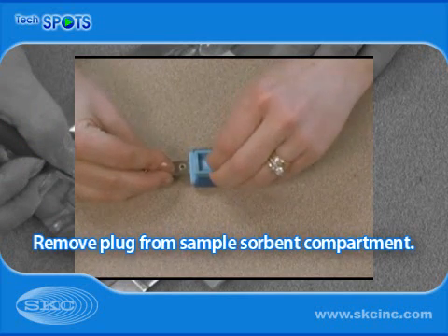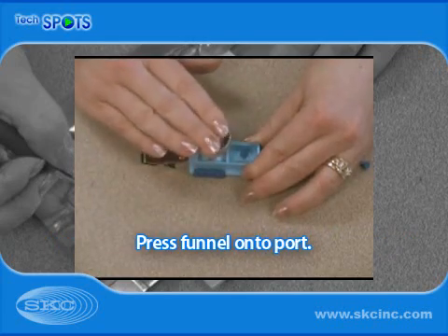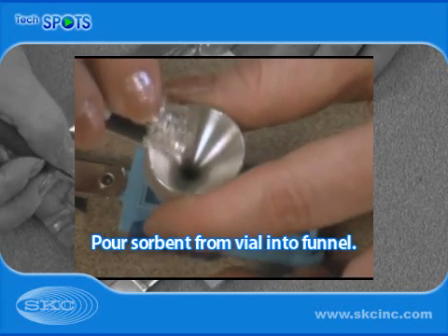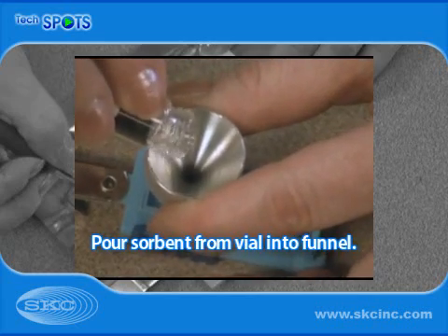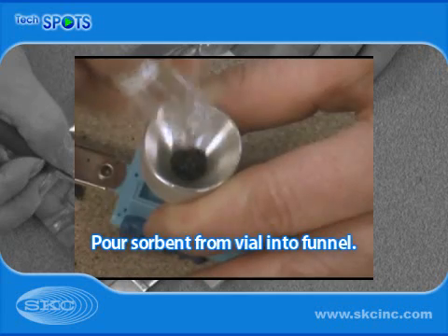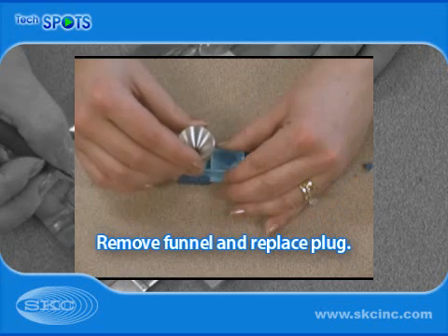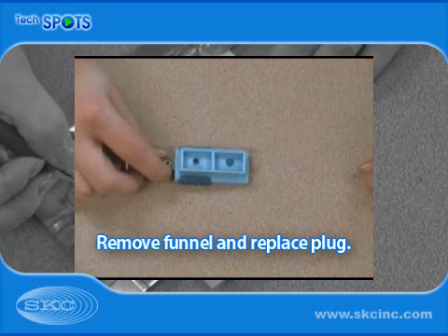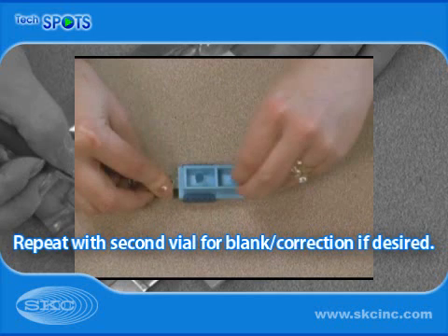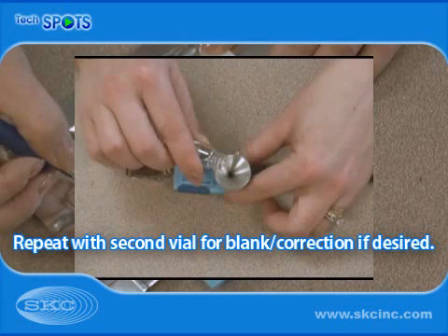If utilizing a user-filled Ultra-3, remove the plug from the sample sorbent compartment. Align the funnel over the port and press down firmly. Slowly pour small amounts of sorbent into the funnel, tapping as you go to facilitate filling. When all sorbent has been transferred to the sampler housing, lift off the funnel and replace the plug in the port. Remove the plug from the blank correction compartment port and repeat the filling procedure, if desired.